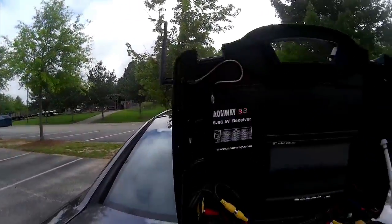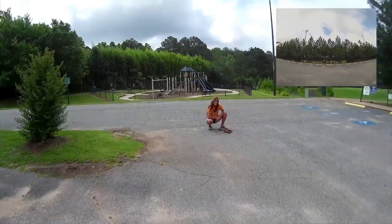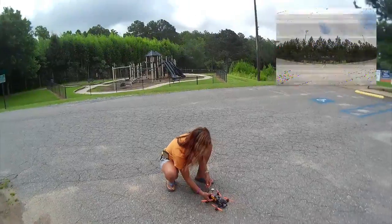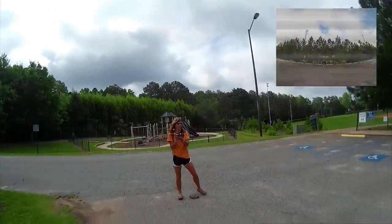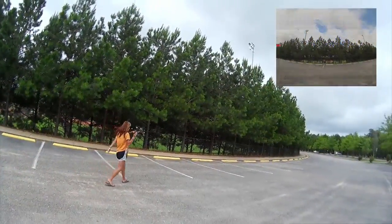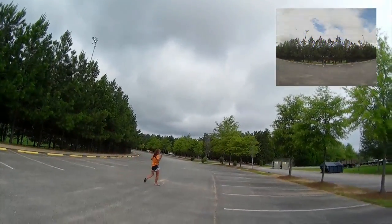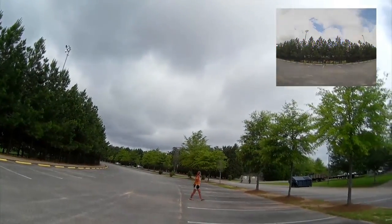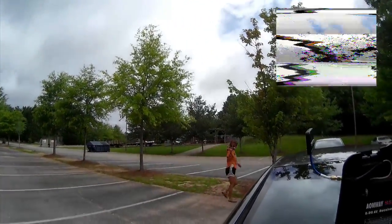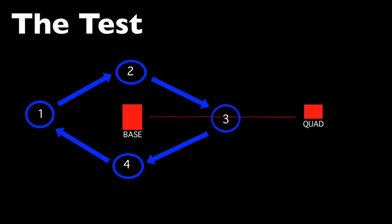OK, so first test with the rubber ducky. Let's try and get Miss Vivian to turn on her copter — and she's going to walk around. There she goes.